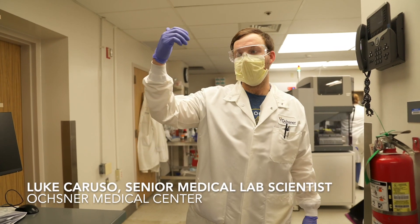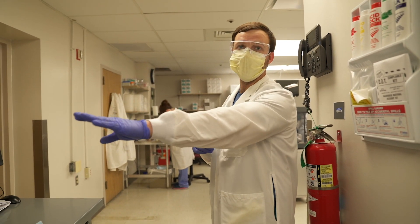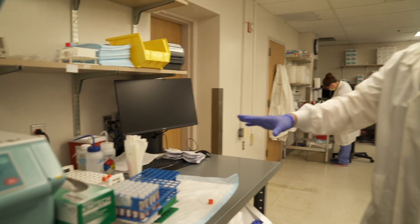Once specimens come in, after we do a heat inactivation phase to break the viral envelope, they get centrifuged right over here on the specimen prep table. We put them in racks and then they are ready to go.